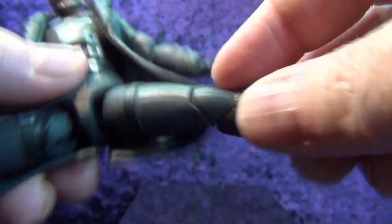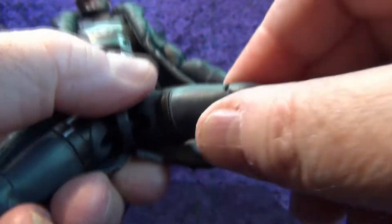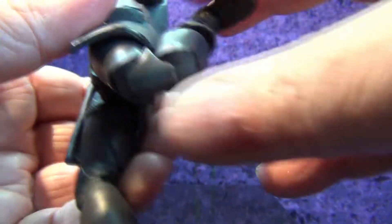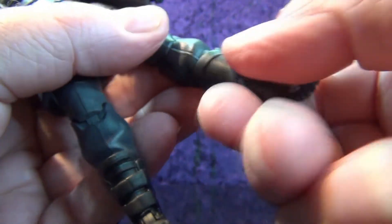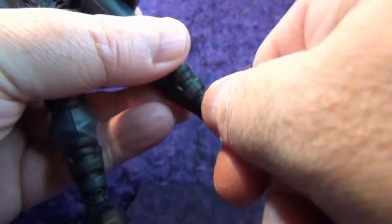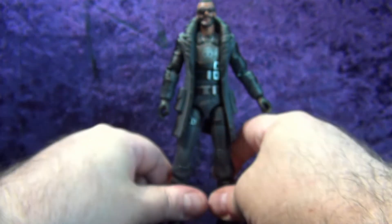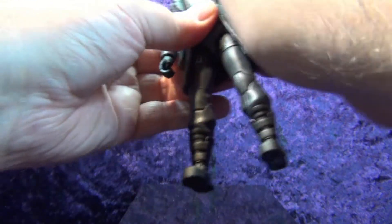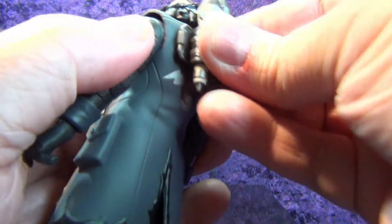The coat is a very soft rubbery material, not hard plastic. You can get those legs way out there. There is a thigh swivel with a double knee that goes all the way back, a boot swivel, detents in the feet, and a forward rocker. Really cool — just a cool looking guy, I can't stress it enough.